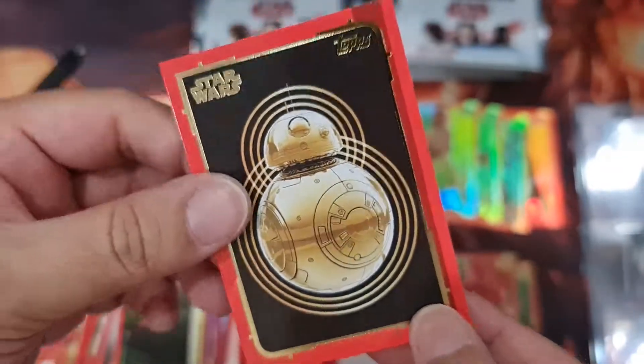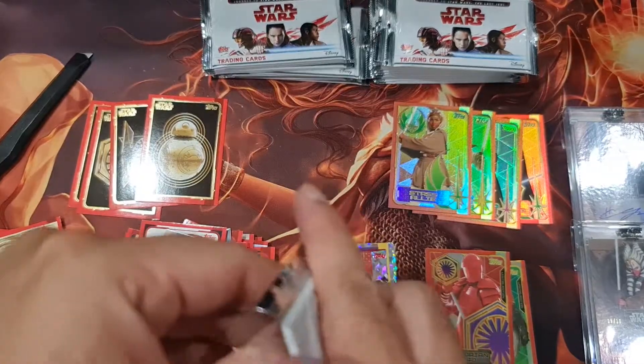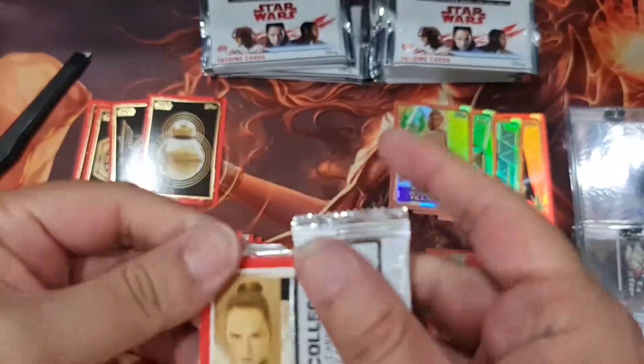Gold border BB-8! Gold border BB-8 — that's cool. I don't know how many types there are, but it would look cool once it's all collected.